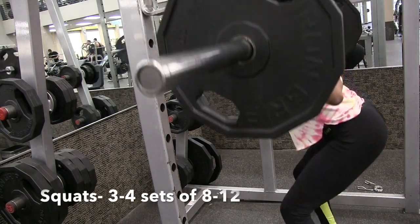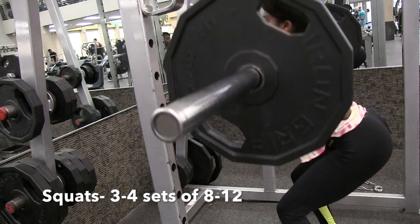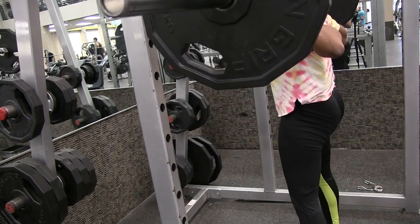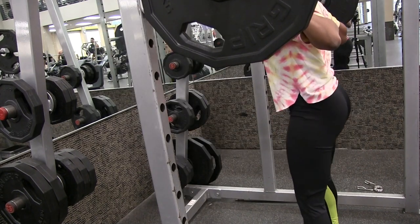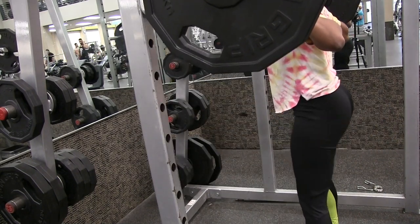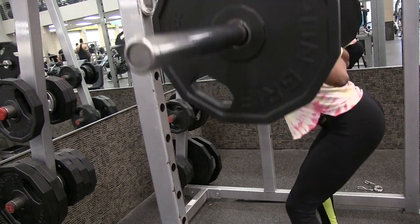Now I went ahead and added weight. You want to make sure that you do three sets of at least eight to twelve reps, and obviously as it gets harder you can do a little bit less, but it's good to get around eight at least. Here I'm just taking my time, making sure I'm squeezing at the top for about one or two seconds before I go ahead and do the next one.